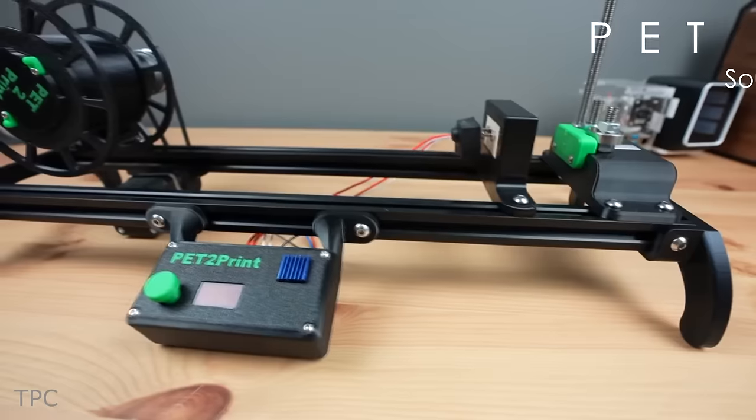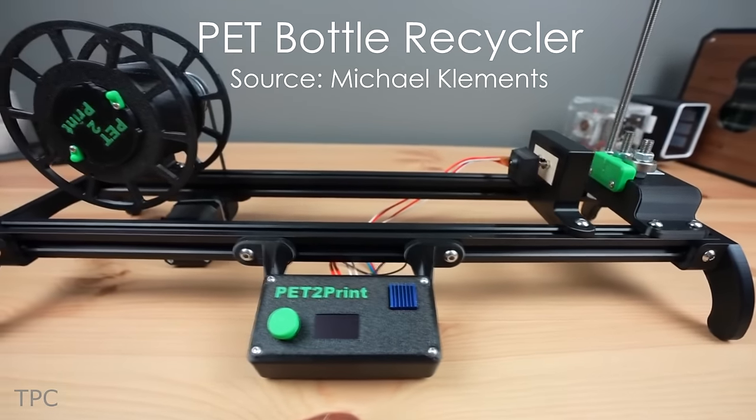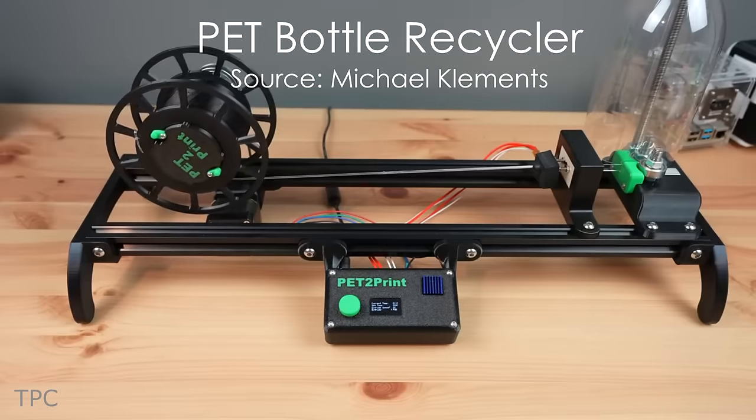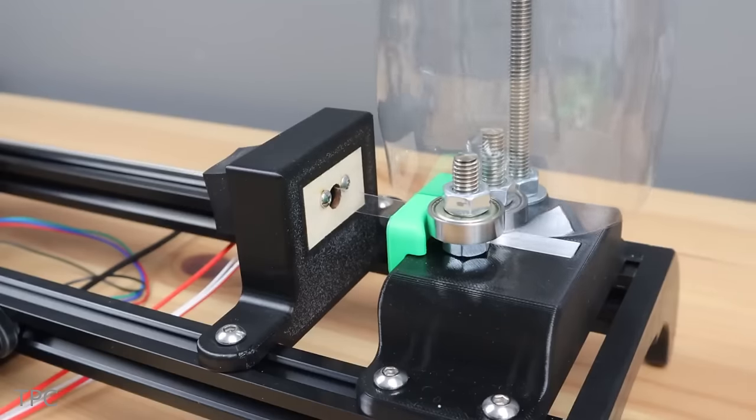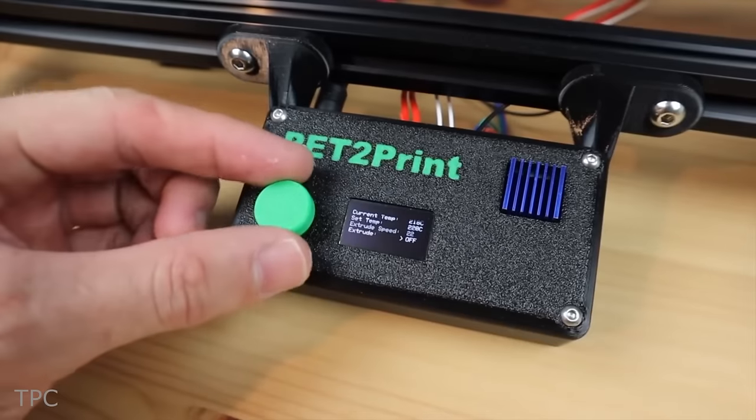Number 10. Michael has created a practical and eco-friendly solution for recycling filament and PET bottles. The system includes a cutter, hot-end, reeler, and controller, all built from scratch.